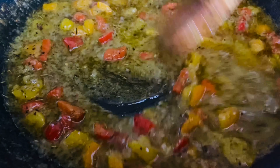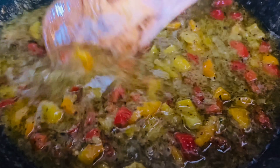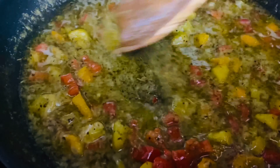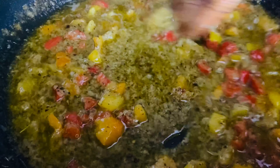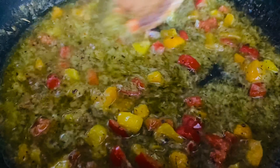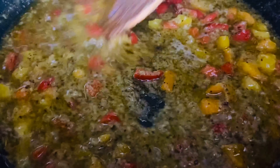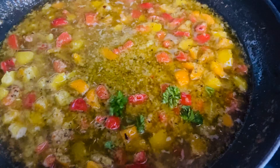There you go. Stir it in and let everything come together. Make sure you preheat your oven to 350. Now you want to add some parsley.